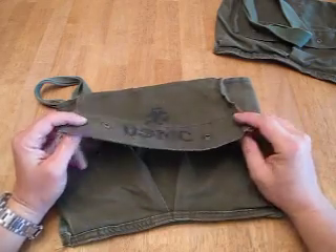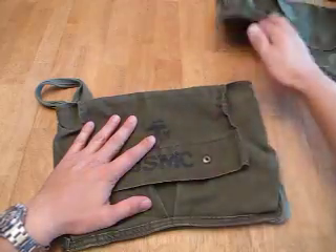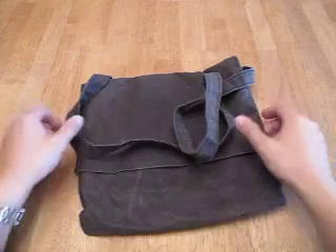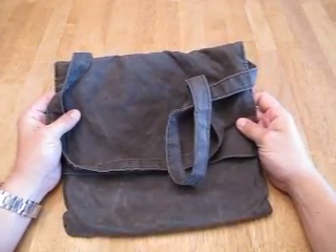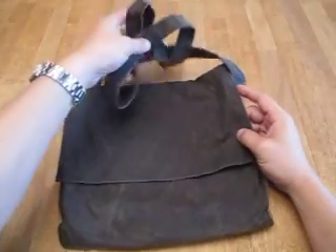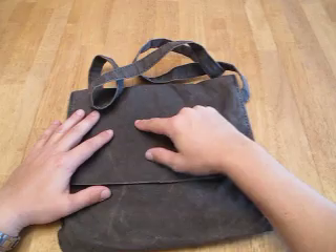The disadvantage of this, of course, is it's not waterproof — it's just canvas. So now what's available on the market that I really like are these haversacks that you can get from Rob at CanteenShop.com, or these are the same haversacks that Dave Canterbury has.